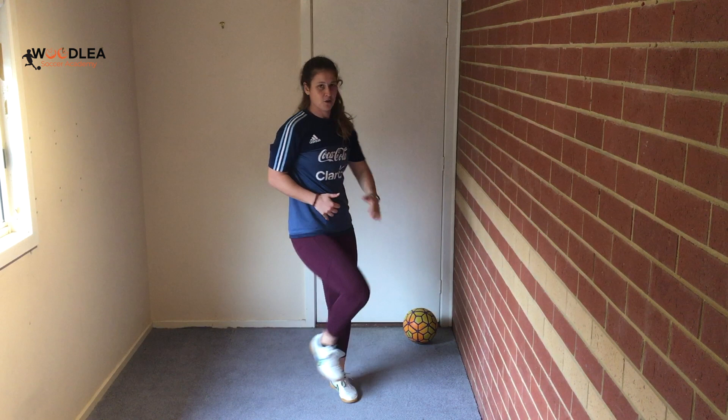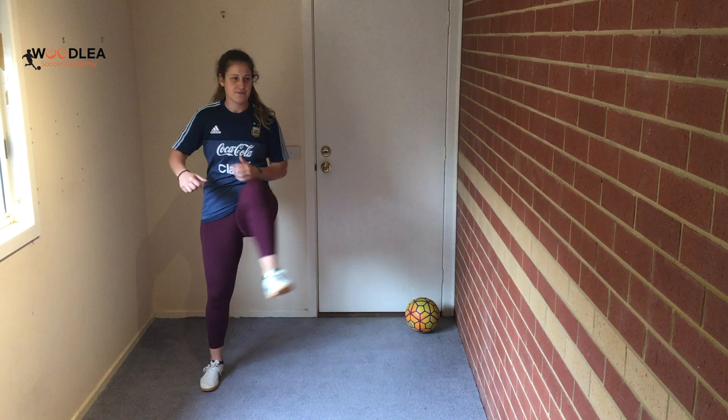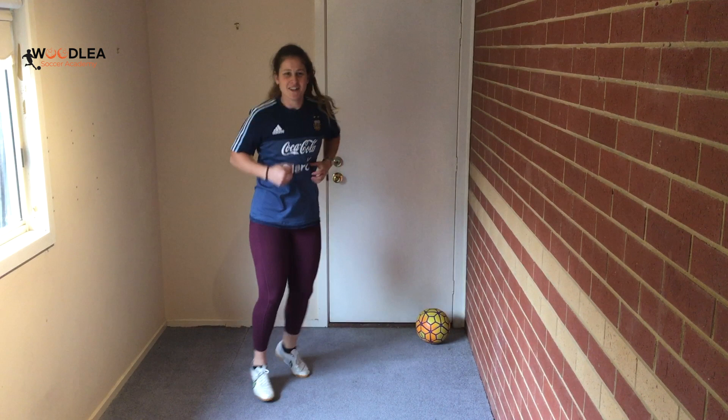Now we're going to open the gate. Open your hips up a little bit and get a little skip in between. And if we open the gate, we have to close it — so change direction, from outside in. About five or six each side.